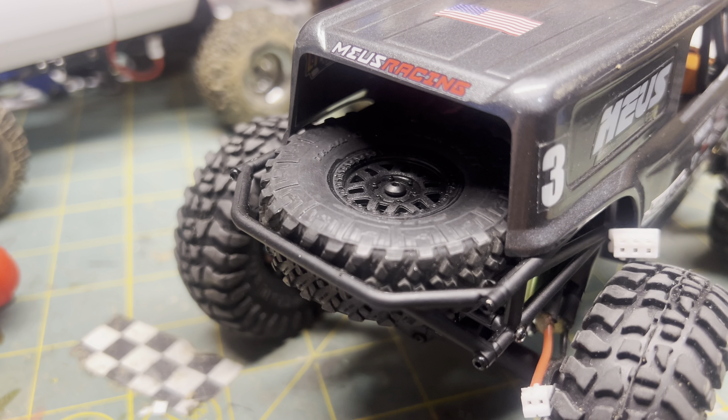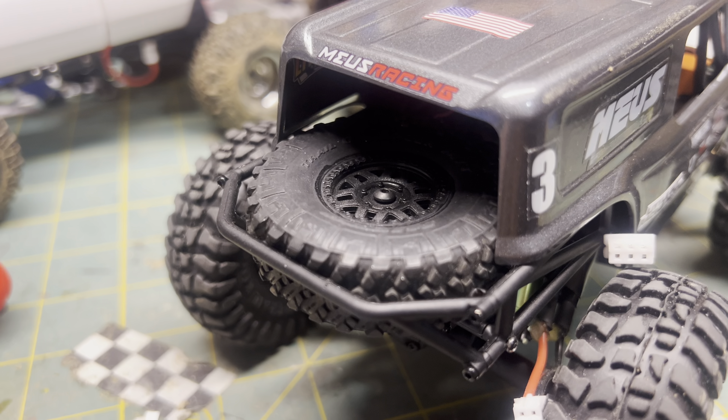I went ahead and crammed a stock Axial wheel and tire in there instead of the one supplied in the kit.